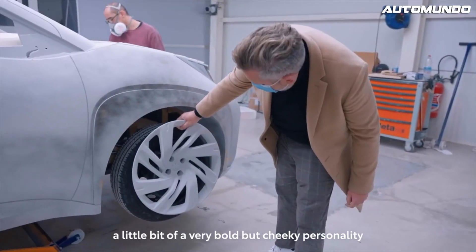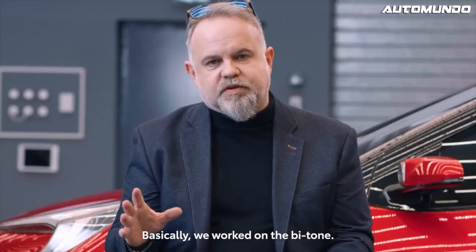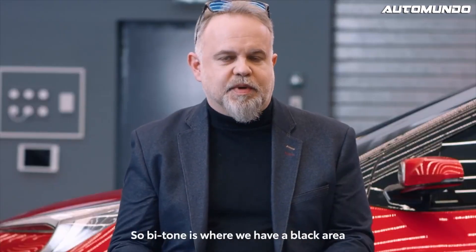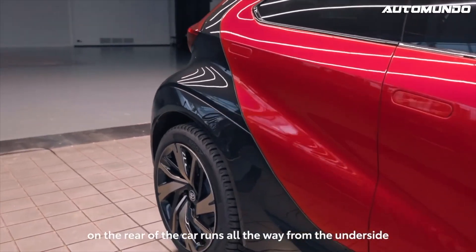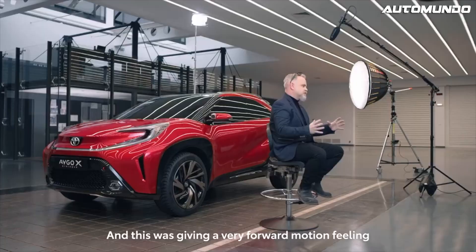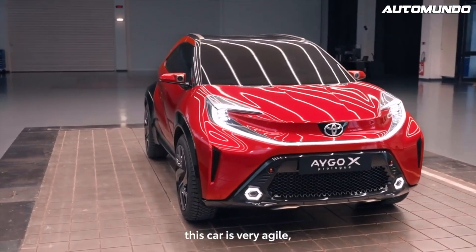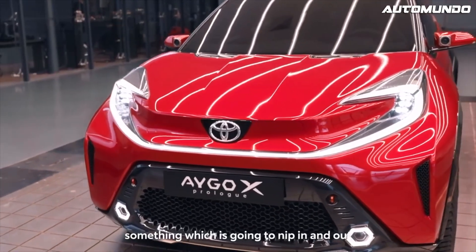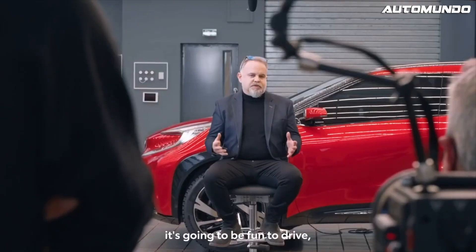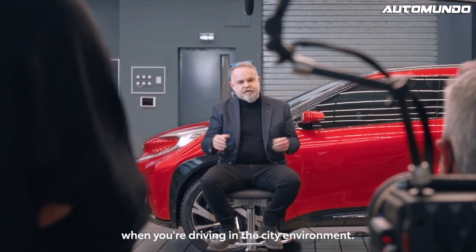We wanted to give a little bit of a very bold but cheeky personality. We worked on the bitone — where we have a black area. The rear of the car runs all the way from the underside to the back over to the roof. This was giving a very forward motion feeling to the balance of the car. Combined with the big wheels and the lifted-up stance of the car, this gave us a very agile feeling — something which is going to nip in and out of the small roads in the city. It's going to be fun to drive and give you a nice high eye point when driving in the city environment.